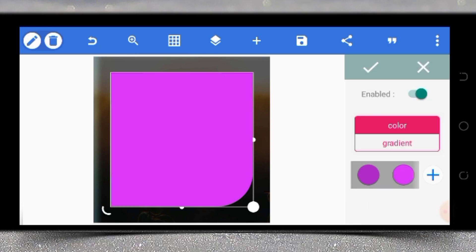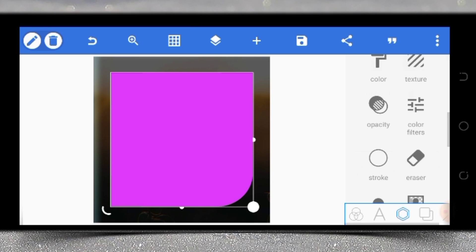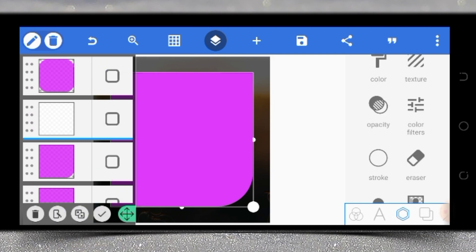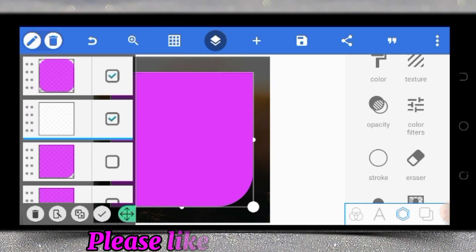The shape we are looking for has been formed. What we have to do now is just merge them together. Tap on the icon over here, come to this menu, select the shapes you want to merge, tap on this, and then you are good to go.